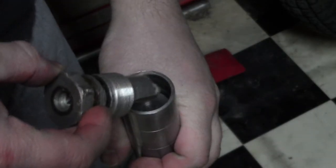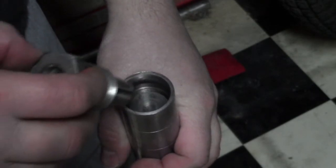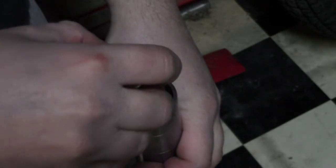Now all we have to do is put the fork caps back on. Sometimes this is easier done with the forks in the triple clamps, because you have to push against the spring to get them started.